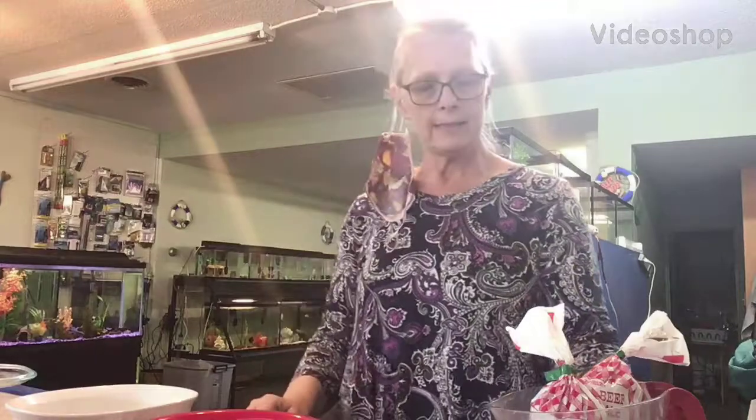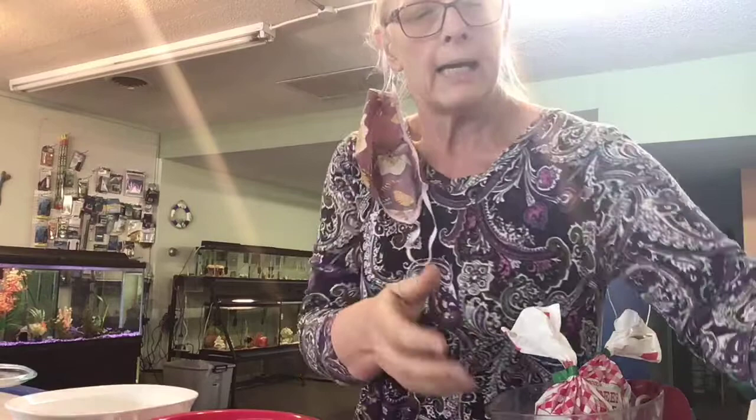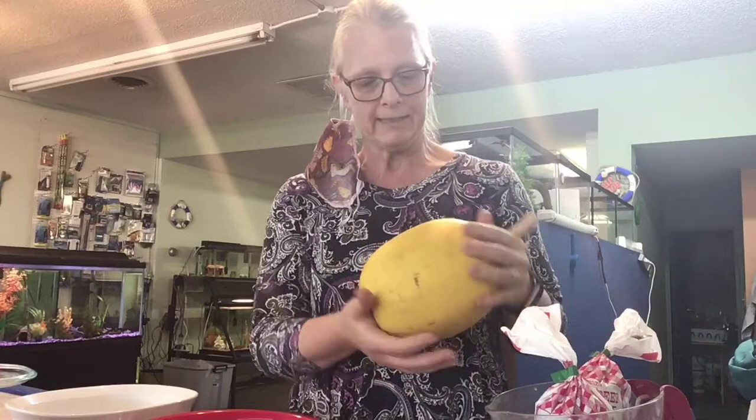Hi, Sandra here with Natural Green Creations, and I am going to show you how to make a spaghetti squash into food we can eat. You start off with just a spaghetti squash out of the garden or store.